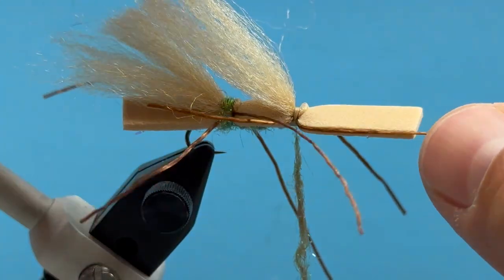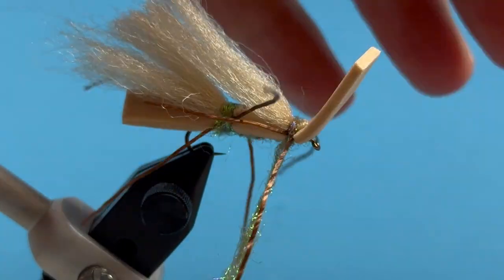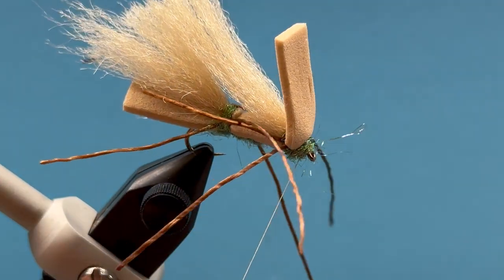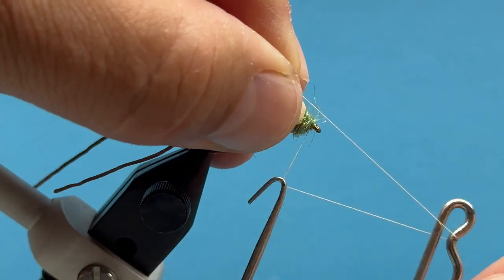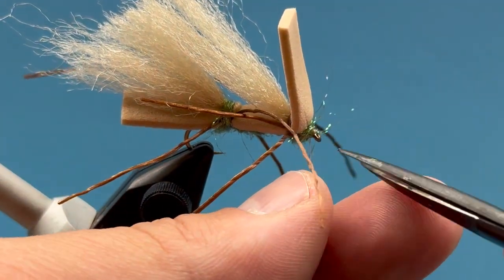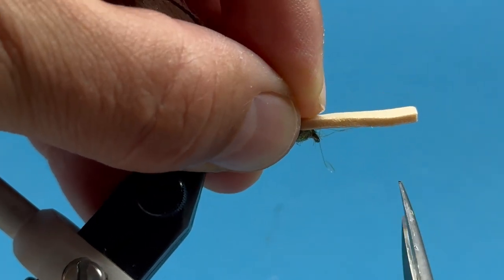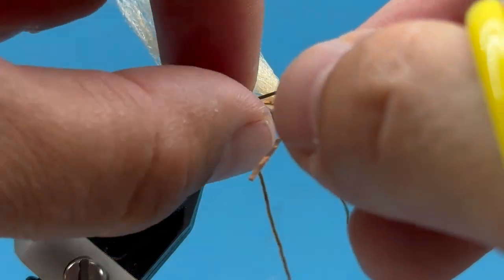Now I've got to separate those legs. Come in here with a couple good wraps over everything like that, pull everything back, and make a couple good wraps up tight underneath. I have a little bit of extra dubbing under there — I'm okay with that up top. Now I can do my whip finish and trim all that off. All right — it looks a little messy. Let's start with our foam: come right up there even with the eye of the hook, and square that off.